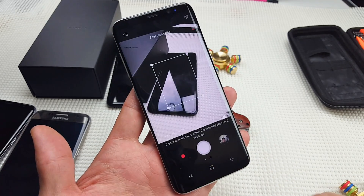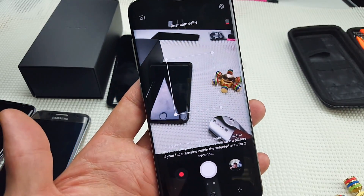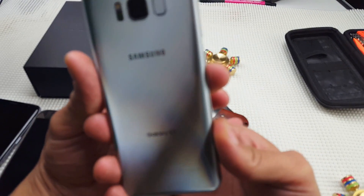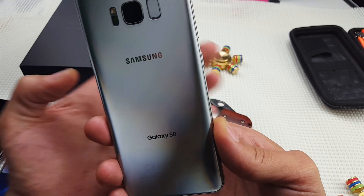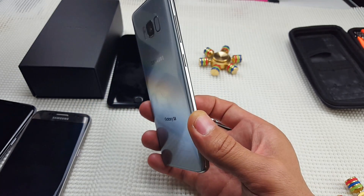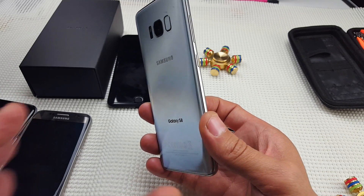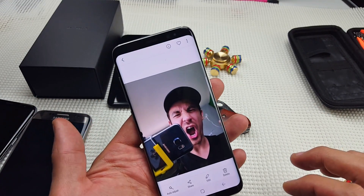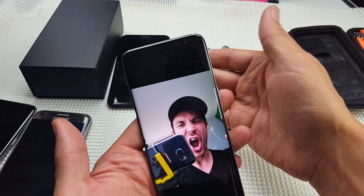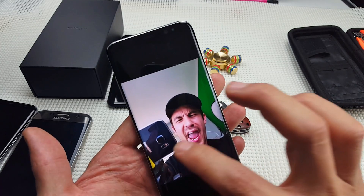Simply click on rear cam selfie. Now my face has to be in the square, so I'm going to turn this over and try to get my face in it. I heard the first ring, so I had to leave my face in there for two seconds — it'll be continuous as long as my face is in that little square. I'll show you the photos I just took. The backside camera — both in photos and video — is going to have better quality and resolution versus the front side. Here are the two photos I just took.